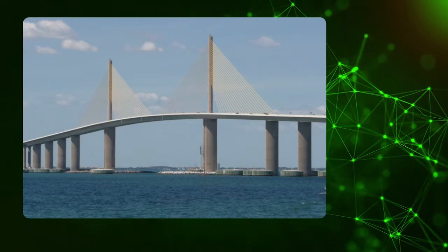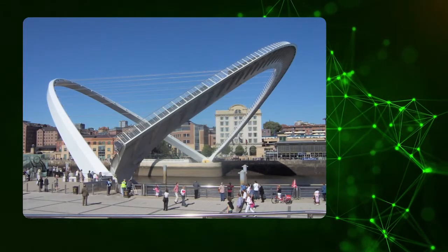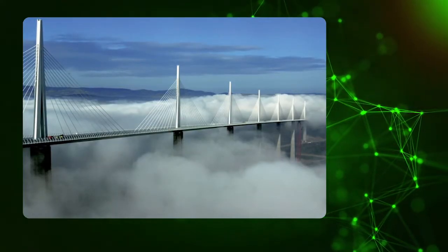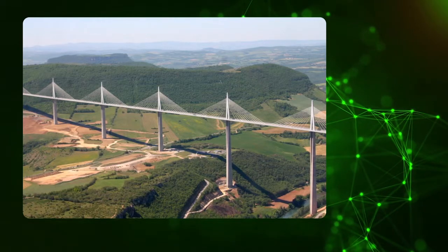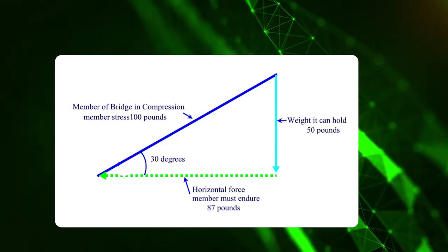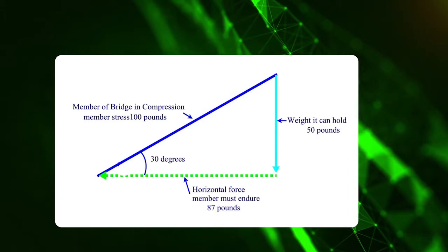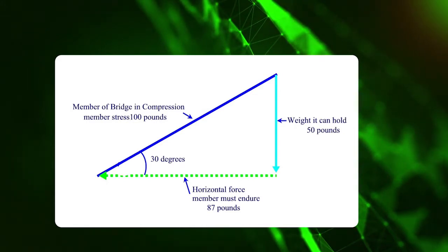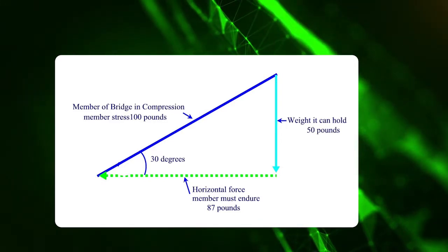When you're building a bridge, you don't just have vertical members — you have members at an angle. When a bridge has an angle member, we determine how many degrees from vertical it is, then figure out how much weight in each direction that member can handle. This first slide shows a member at 30 degrees from the horizontal. If you put 50 pounds on the tip, the member itself sees a stress of 100 pounds, with a horizontal force of 87 pounds — and that 87-pound horizontal force must be accounted for in addition to the vertical.